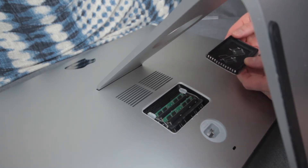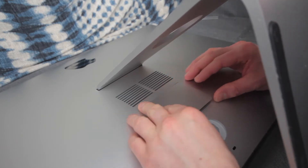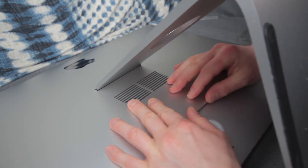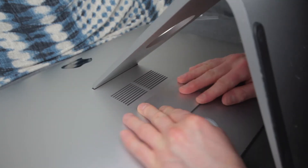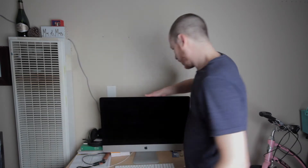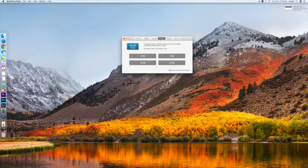The cover pops right back on. Let's plug it in and see if it all works — see if it boots up. I'm going to go to About This Mac. Memory: 40 gigabytes. We've got two 4 gigabyte sticks and two 16 gigabyte sticks for a total of 40 gigabytes of RAM.